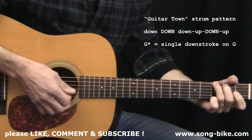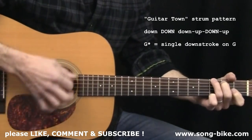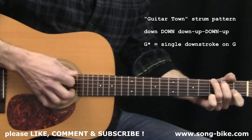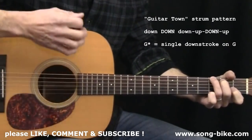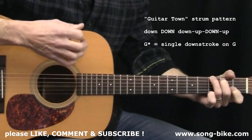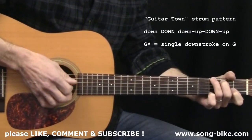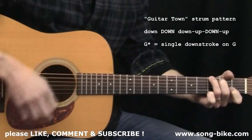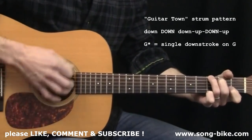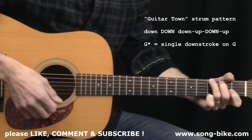Now, to give it a little more flavor, we're going to emphasize certain strokes. Same downs and ups, but the first down is a little bit quiet, second down loud. First down, up — quiet. Then a loud down and a quiet up. And it gets a nice pulsing kind of feeling — more in the flavor of the tune.